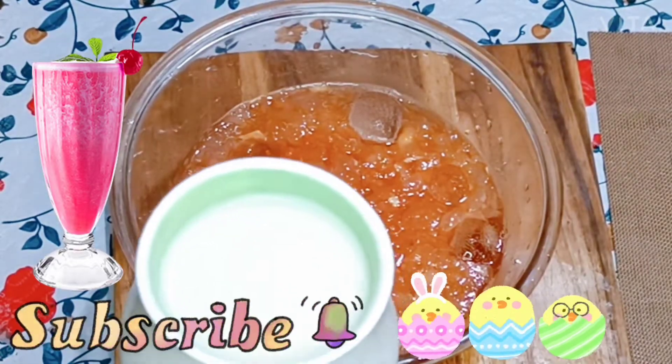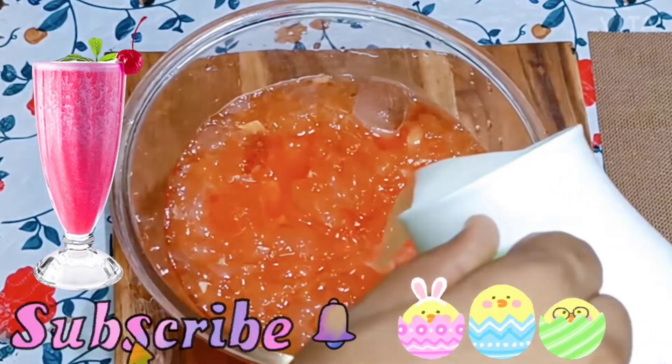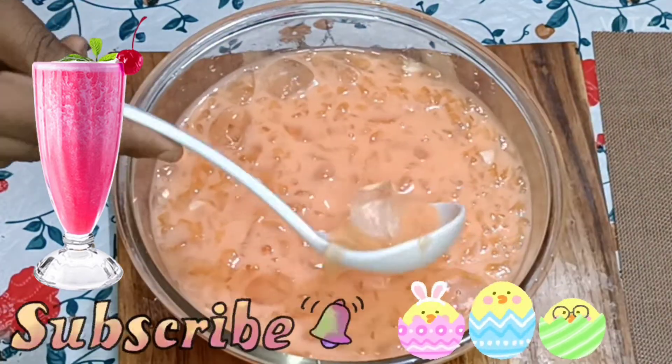Hi friends, welcome to Cameroon's Kitchen. We are going to make a soup or a drink.